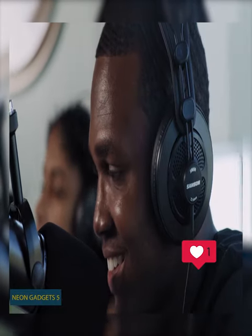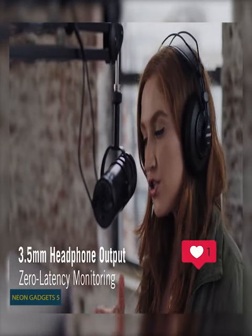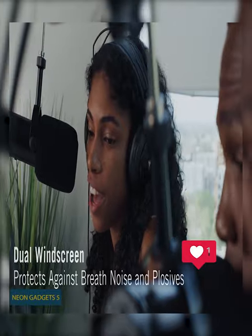Add it to your recording studio and enjoy the XLR output as well as USB-C connectivity to connect directly to a computer with 24-bit 96 kHz resolution, so you produce smooth vocals in every broadcast.